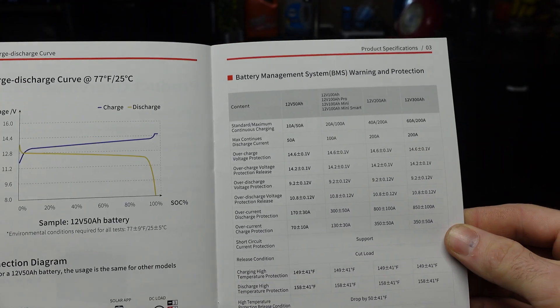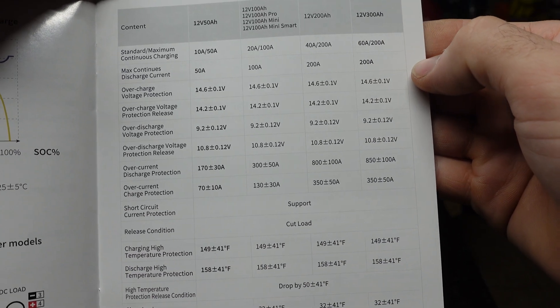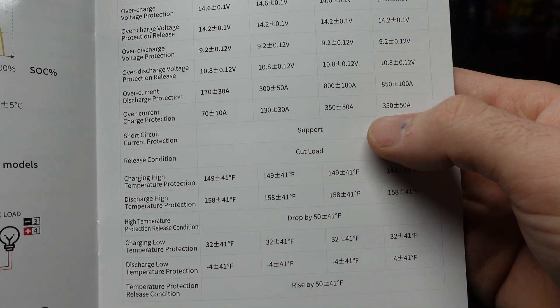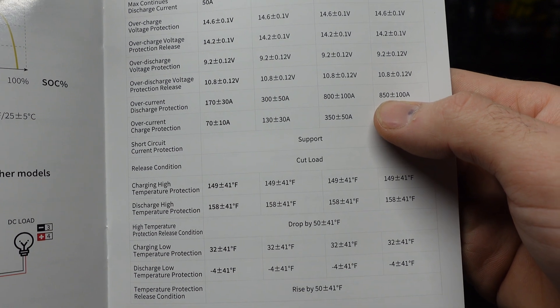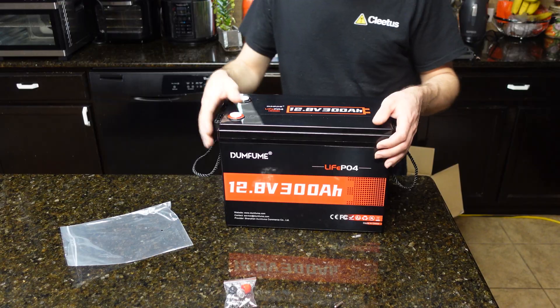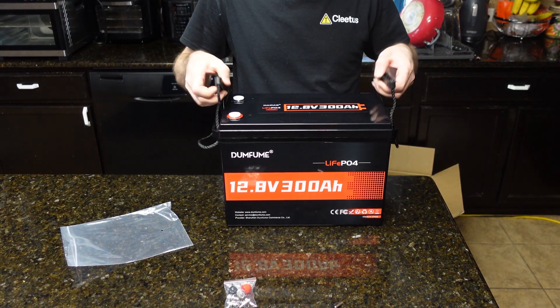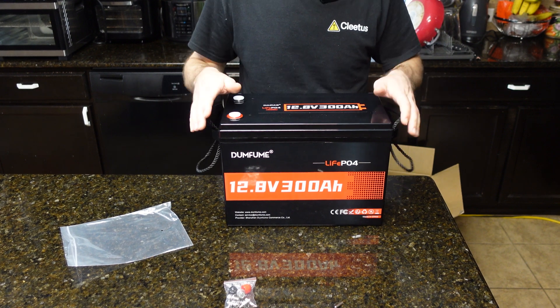The manual shows charge and discharge curves and some more specs. It says they'll do 200 amps discharge, lists voltage settings, and over-current discharge protection at 850 amps — which is very high. I would guess they don't even have that turned on. The biggest reason I bought this battery is the size; I love how compact it is with these really nice carrying handles.